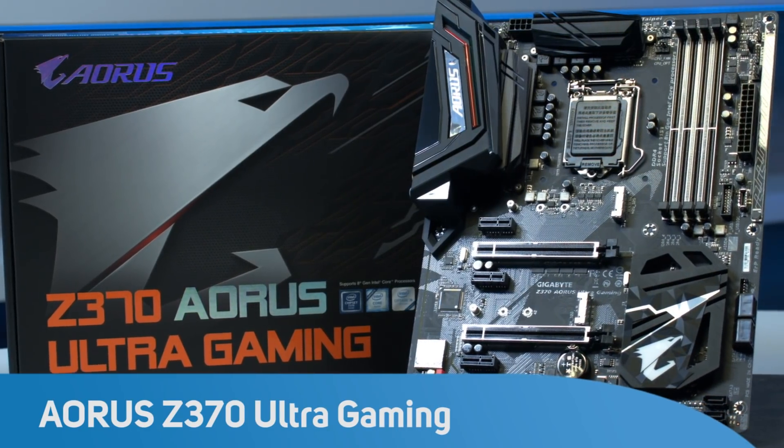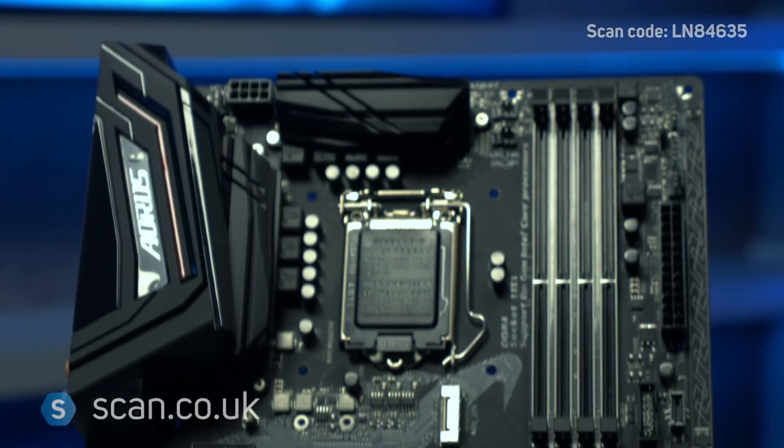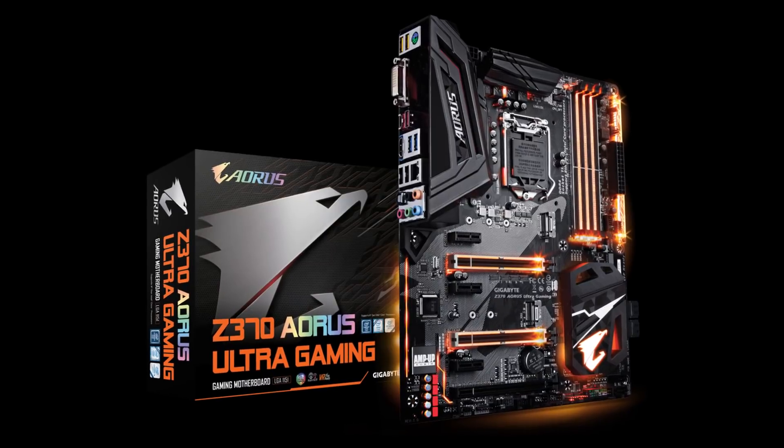Gigabyte motherboards are a popular choice for gamers due to their high-quality components and customizability. Recently, they took that a step further with high-end motherboards carrying the Aorus branding.